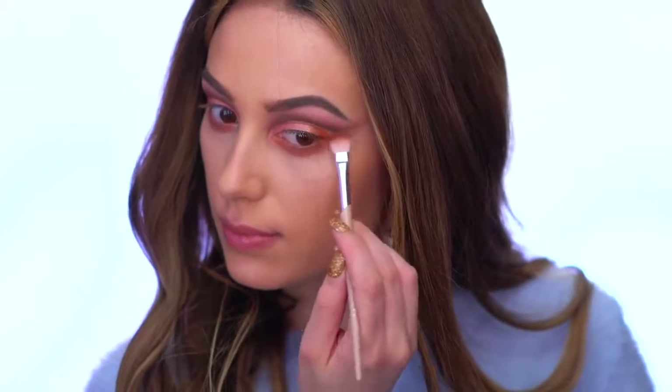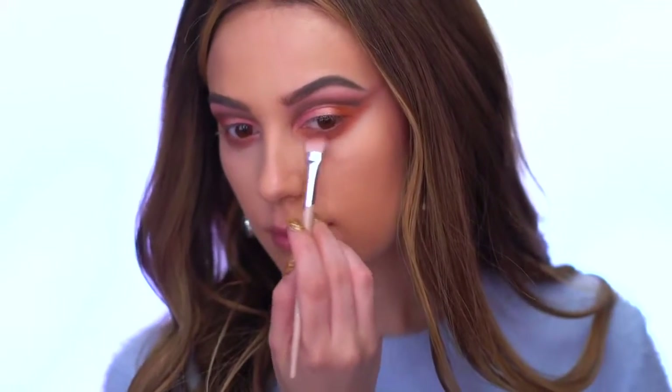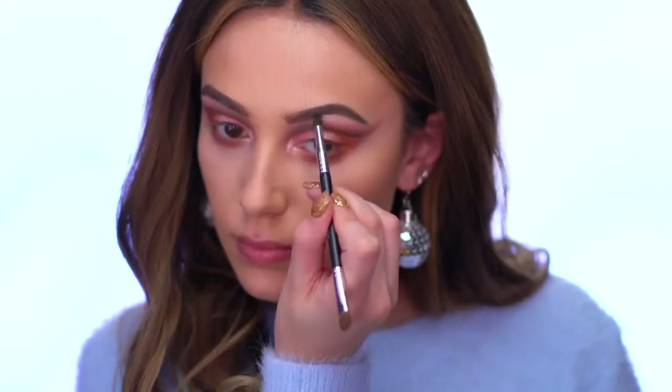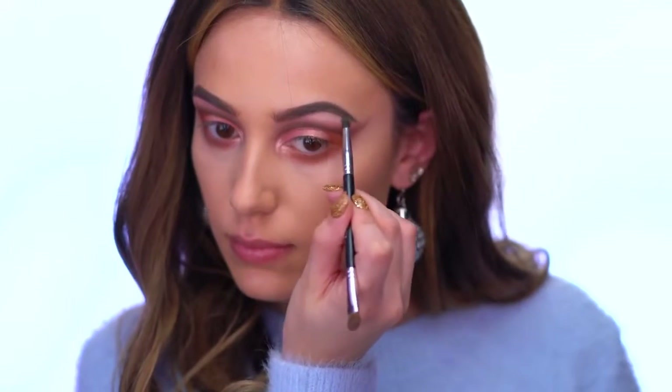I'm mixing in a little bit of the shade Wrap It Up to blend out the lower lash line a bit further. Then using Jingle Baby to highlight the eyes - I'm placing this on the center of the lid, in the inner corners, and also on my brow bone.